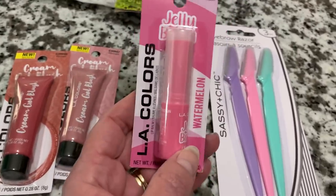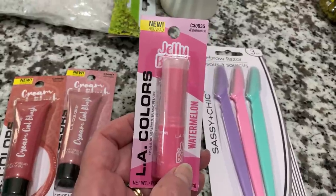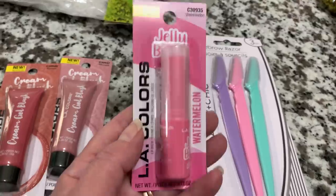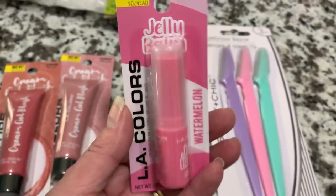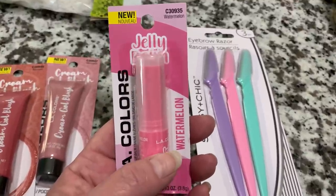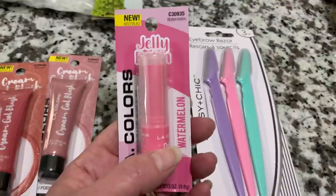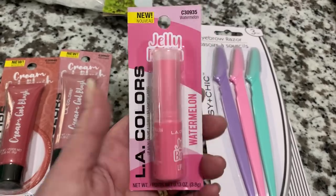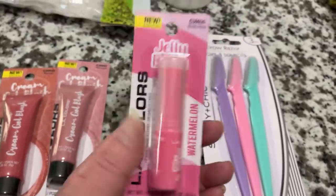On that same display, they had all kinds of lip glosses, lip balms, different eyeliners, mascaras — all in really pretty spring color packaging. And this is called a jelly balm, also by LA Colors, in the watermelon flavor. I've never seen this in there before. They had so many different flavors — coconut, grape, strawberry, and others. I'm not sure if they're flavored, but I'm assuming they are since it says watermelon. So we're going to try that one day.